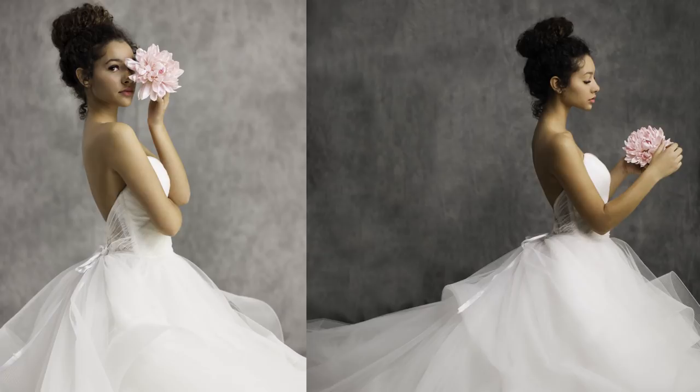June looks like a fairy tale goddess and I'm so excited for you guys to see the photos. I also wanted to share our exact settings for each light since we're working in this smaller space.